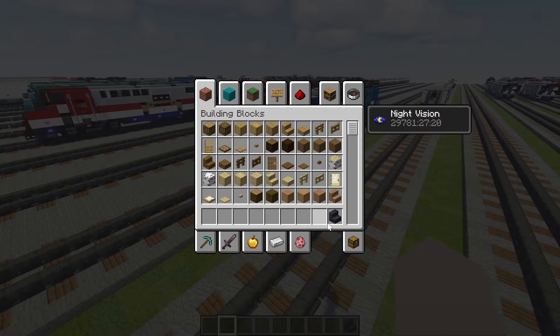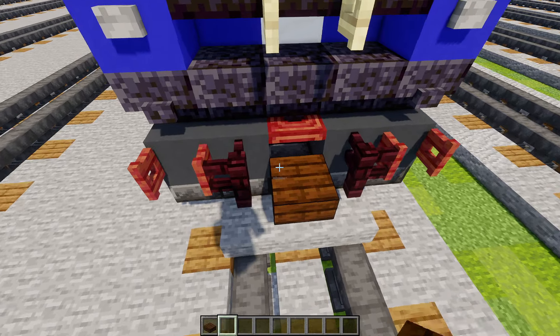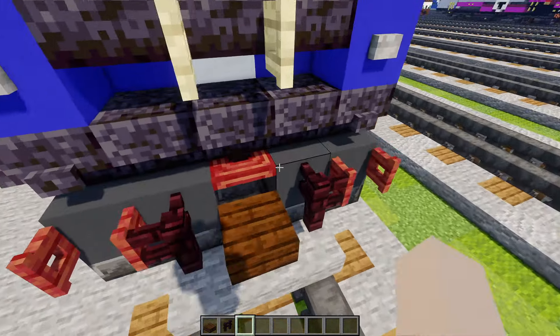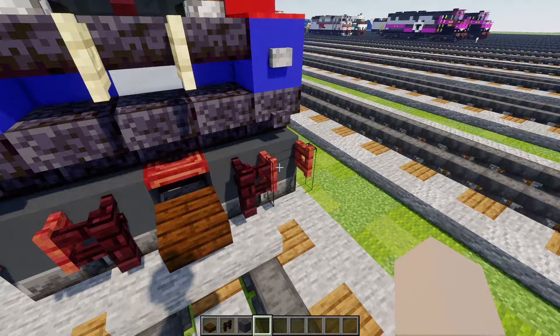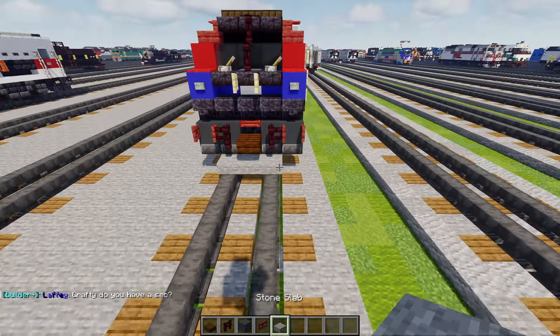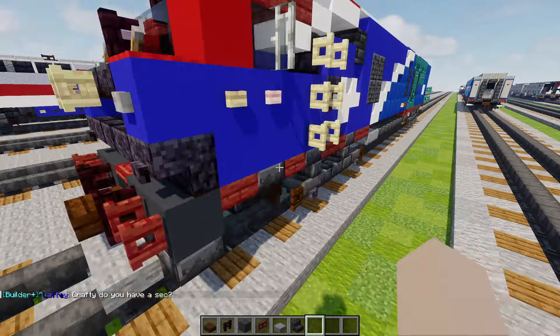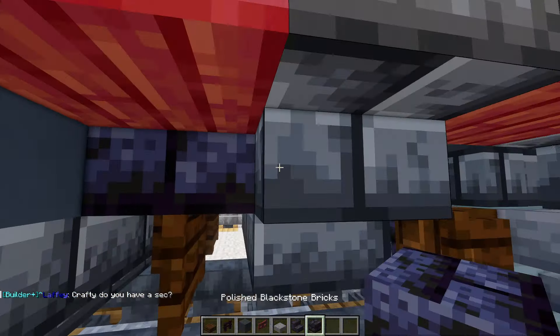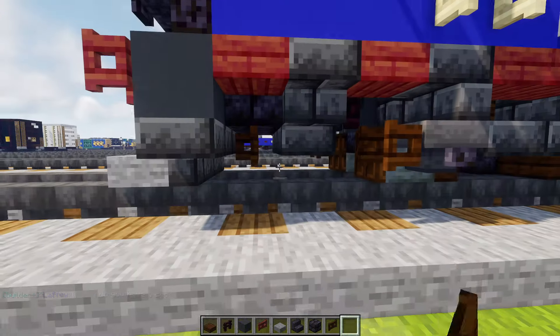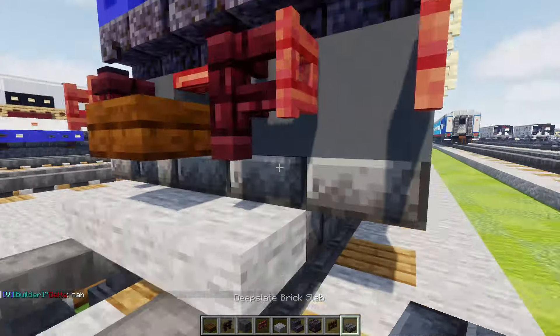First off let's grab some materials. We're gonna take out a dark oak slab, nether brick fence, gray concrete, mangrove fence gate, stone slab, polished blackstone stairs, polished blackstone bricks, dark oak fence gate, and a deep slate brick slab.